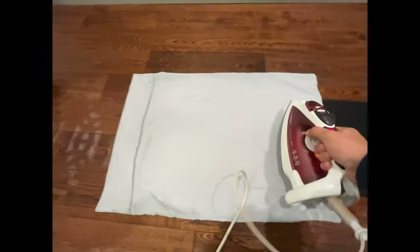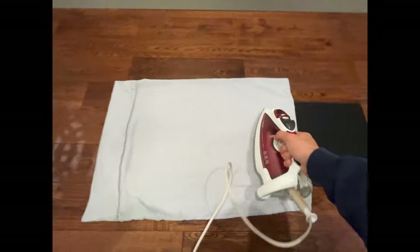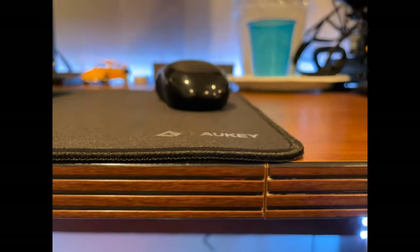What also works is pushing from middle to side, kind of like pushing hair bubbles out. Your countless hours of practice in the high school bathroom will really come in handy here. So this method got some ruffles out, but not all of them. It is much better than what it was before.